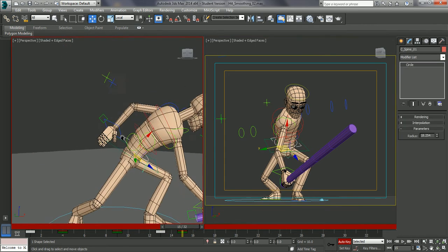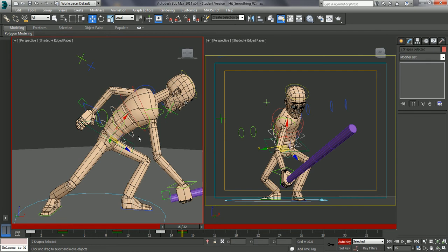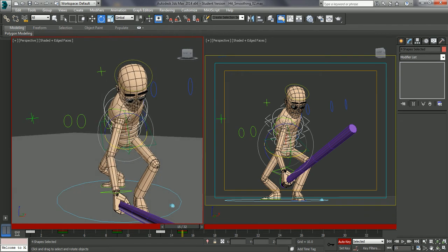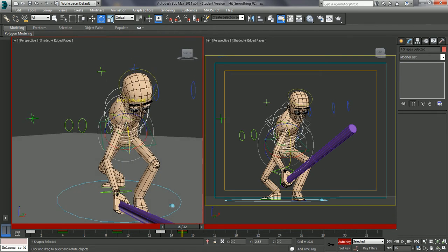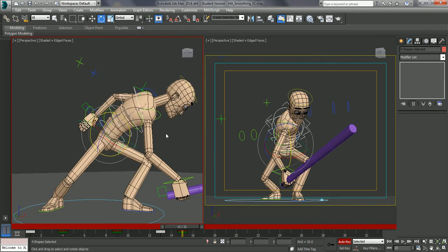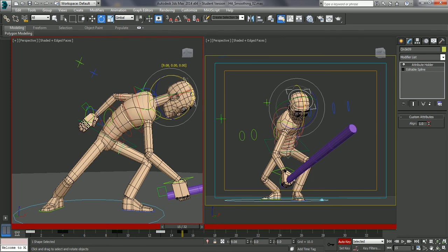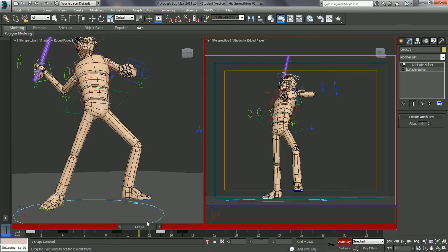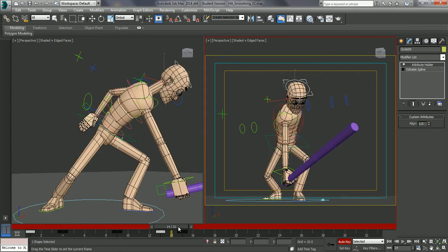I'm going to grab the spine. Let's control click these. I'm just going to carry moving this forward. I'm moving the head - I'm actually going to have the head even further forward. So it's hitting, impacting. The body is reacting to the hit.